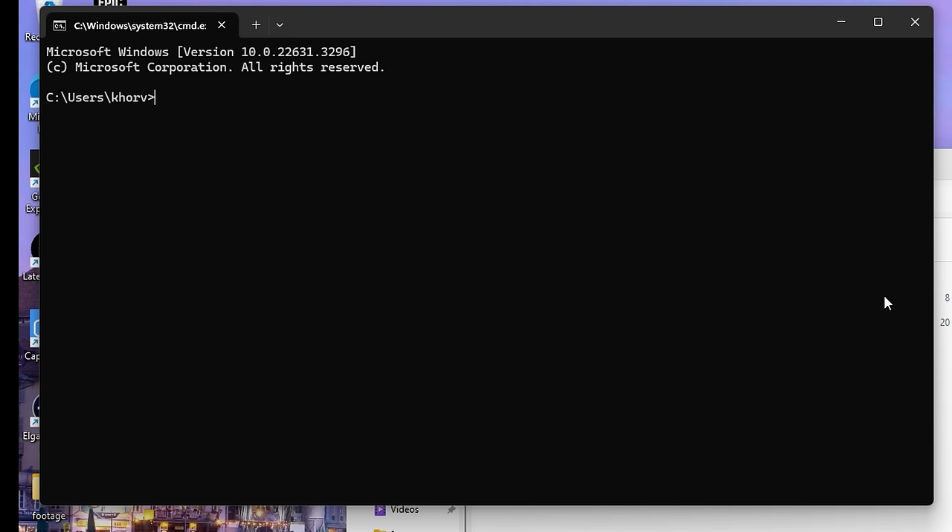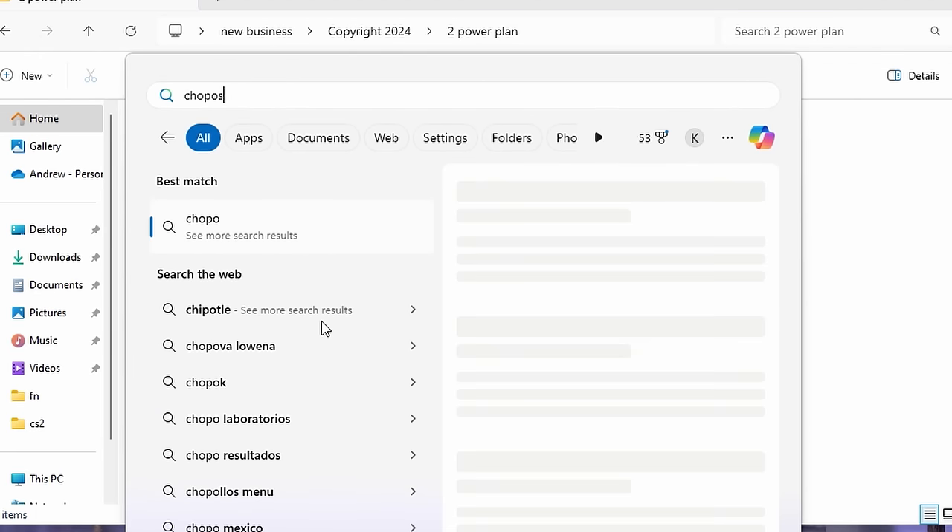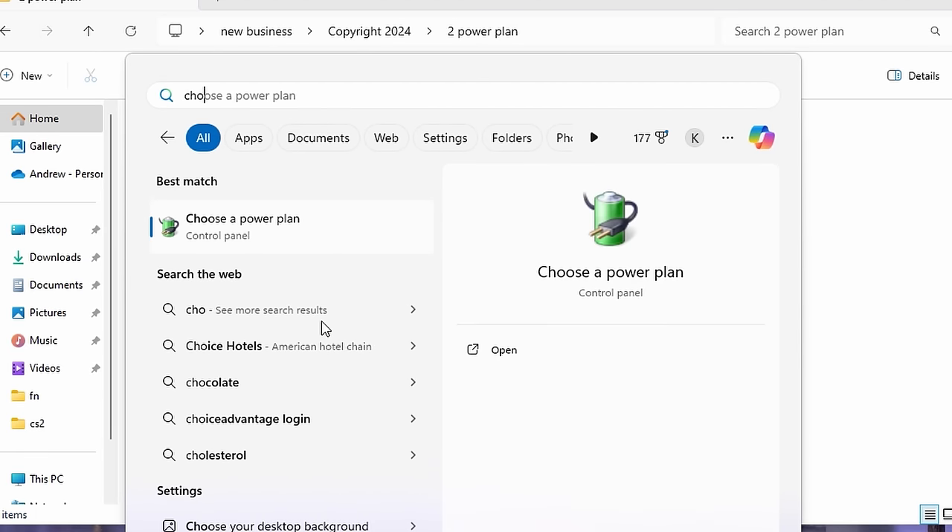Go ahead and open up your Command Prompt. Once you're here, type: powercfg -import, then start your first quotation mark, hit Paste, then type the backslash and then corvi.pow, then end the quotation mark. After that it'll say 'Imported power scheme successfully.'